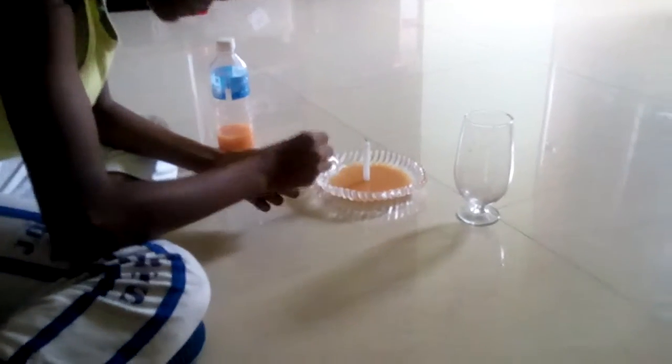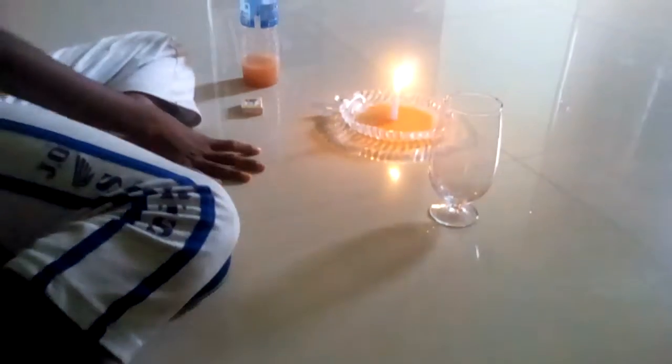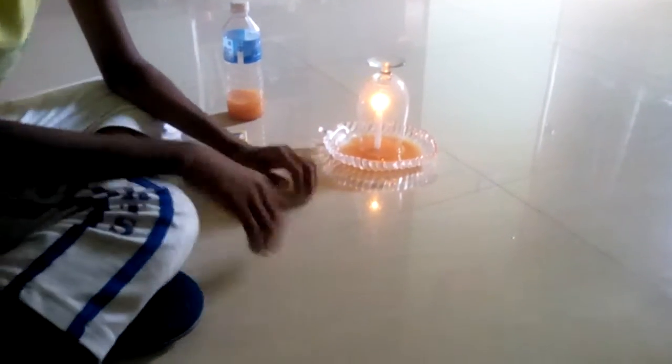See, you should burn it away. Burn it out, throw it, that's it. Then, close it. After the candle gets burned out, the water will go inside the glass. Just wait and see.